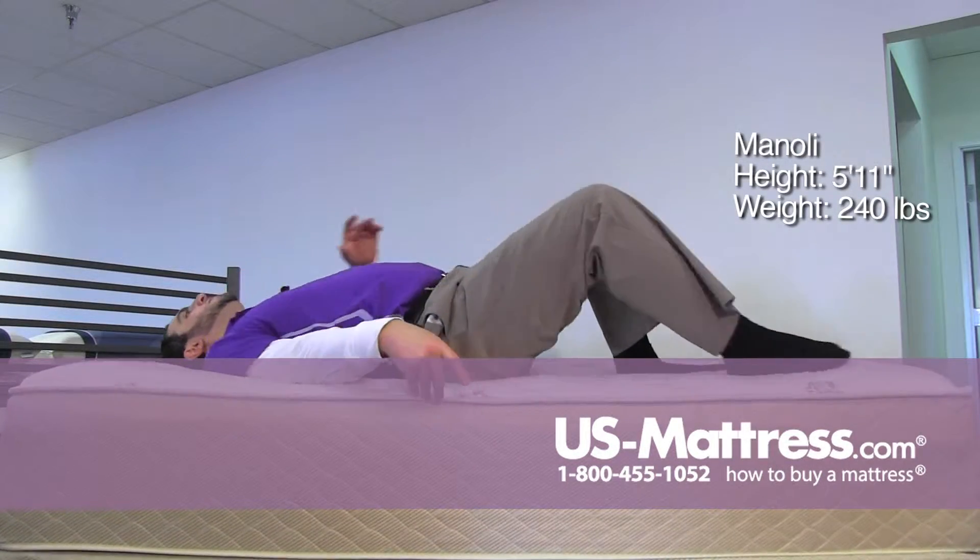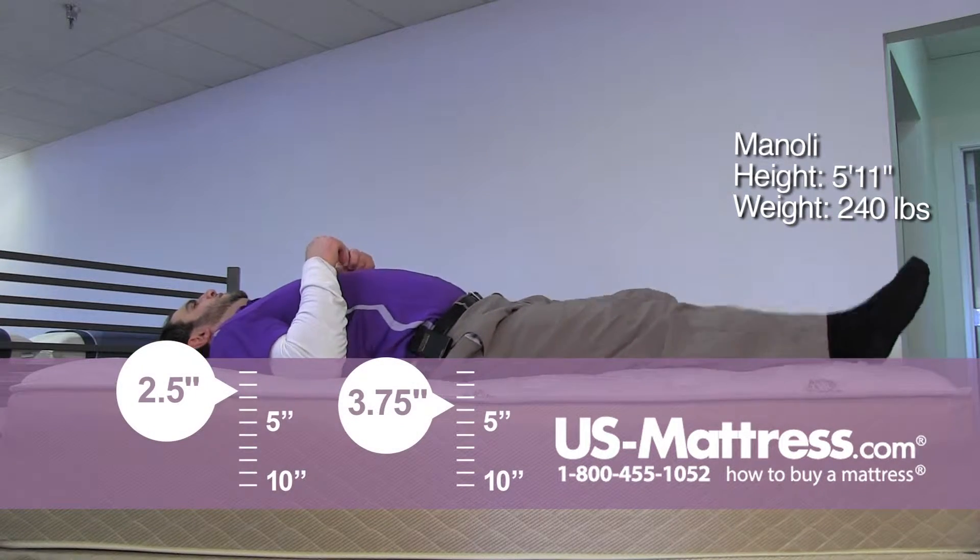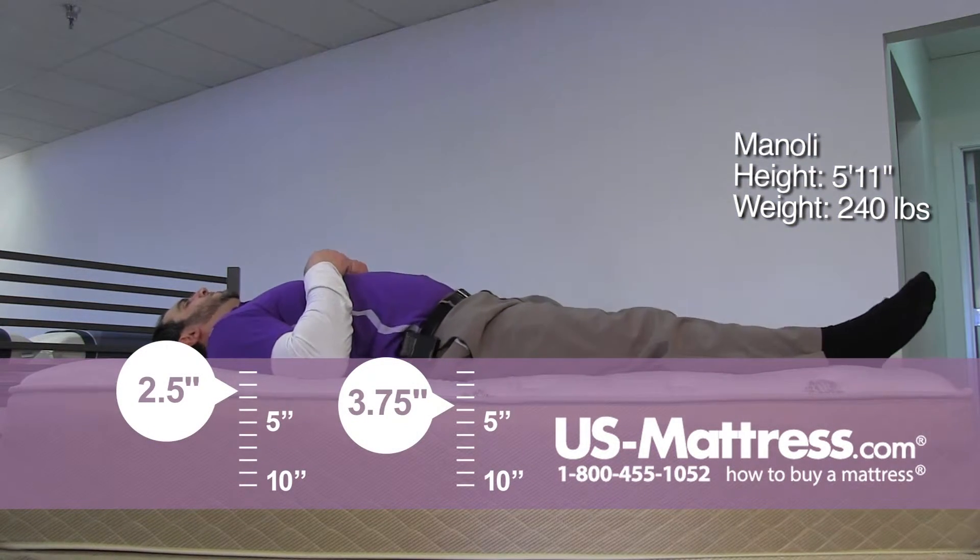And on my back, it's definitely one of the firmer mattresses I've tried out.